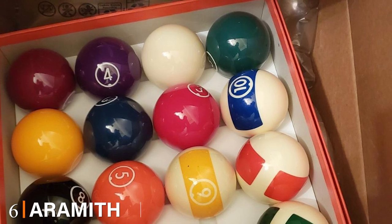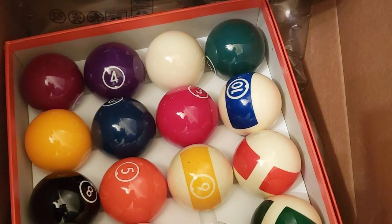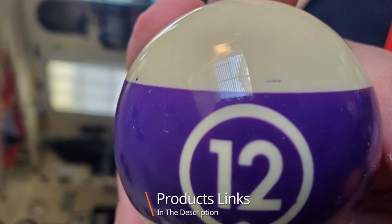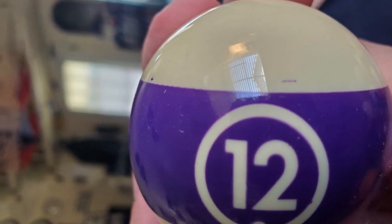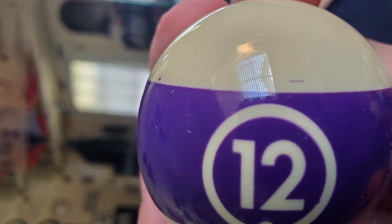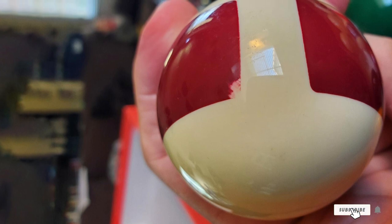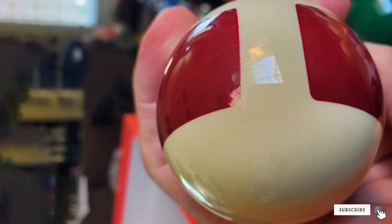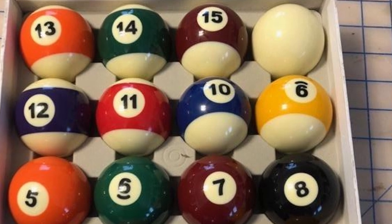The number six position is dominated by the Aramith Continental Pool Ball Set. The Aramith Continental pool ball set is a complete set of 15 balls with a cue ball. These are the official size and weight used in all major tournaments, made of premier phenolic resin with colored numerals on white or inner stripe. This set feels very premium and is another great pool ball set for home use, considering the price tag.